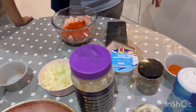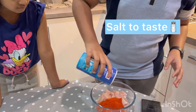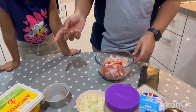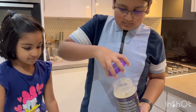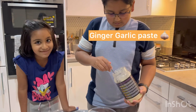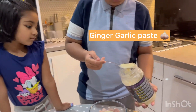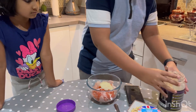Now we've got the salt — just salt to taste. And now we're going to add the ginger garlic paste. This is just under two tablespoons, one and three quarters.